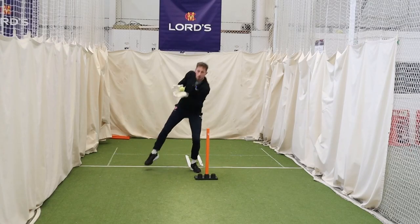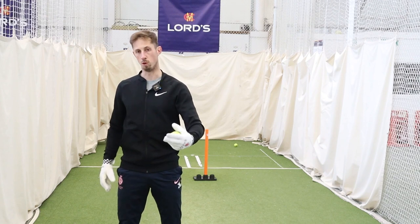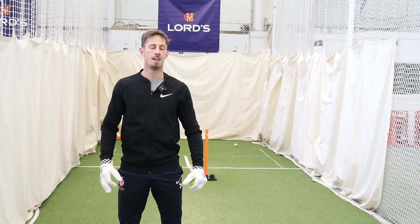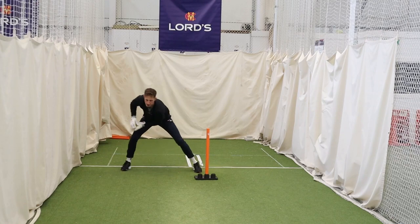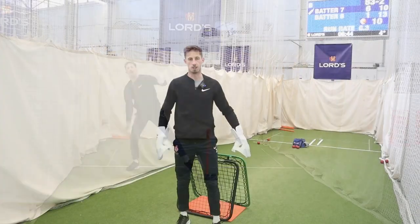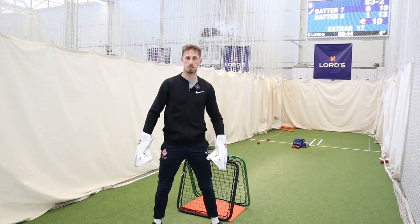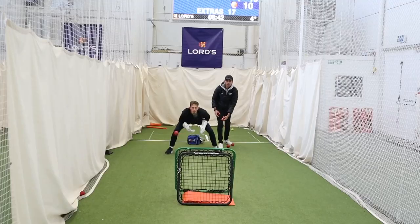First, we're going to do a tennis ball and tennis racket drill — Neil's going to hit some tennis balls, just varying the length and lines. Our focus here: big catching area, nice strong base, just moving with the line of the ball, getting a nice rhythm and staying really relaxed. The second drill is with a crazy catch — Neil's going to be behind and throw some balls. Focus on reactions, stay nice and relaxed, nice and aggressive with our mindset, big catching area, and just reacting to wherever the ball goes.